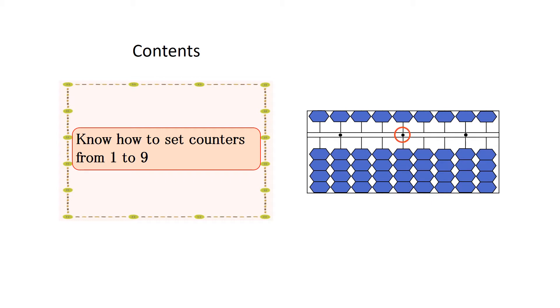When you set 7, pinch the 5-unit counter and 2 counters in the 1-unit counters in the line of the unit point from the top with your thumb and index finger at the same time.